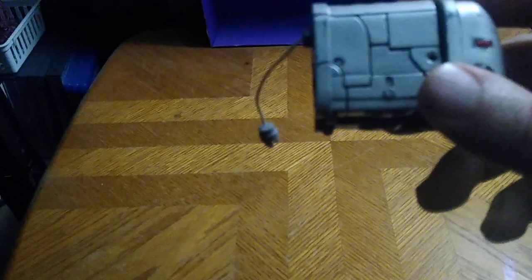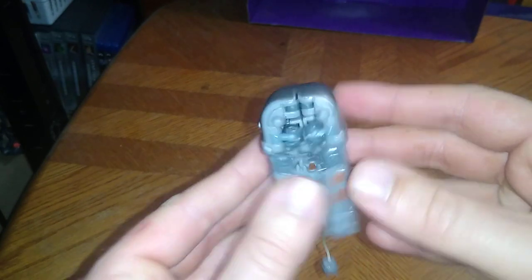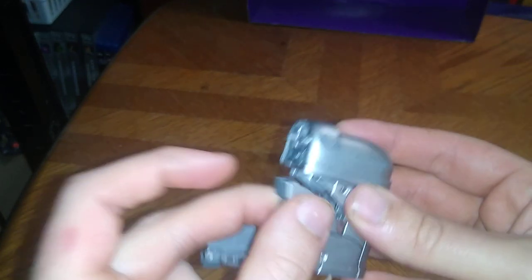He doesn't roll or anything — he's just a toaster transformer. He transforms from a toaster into a robot, which is kind of cool. Any comparisons in toaster mode aside, we're just going to get down to transforming it.